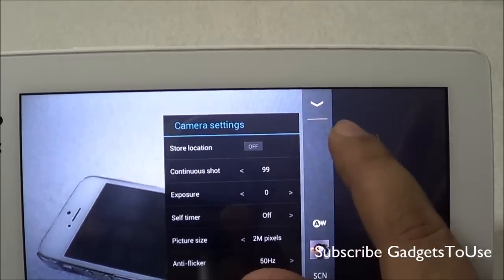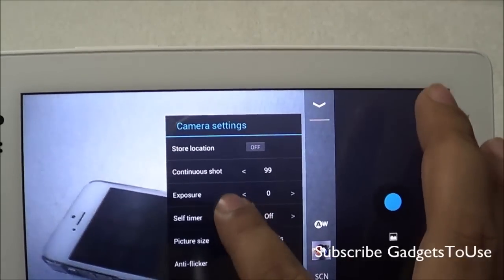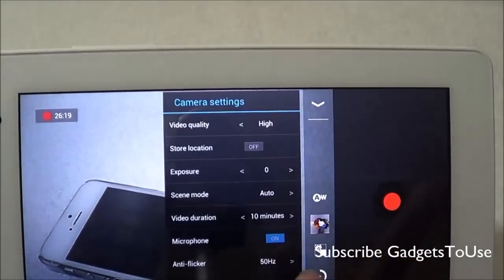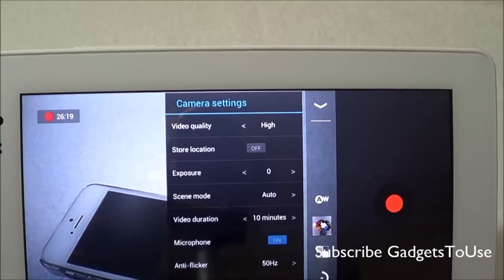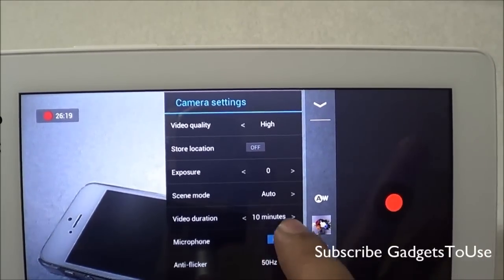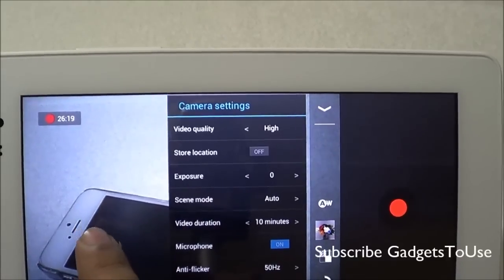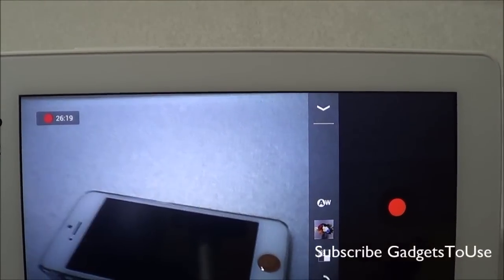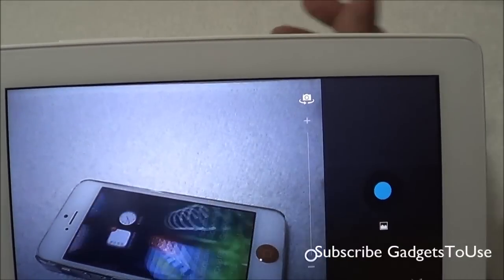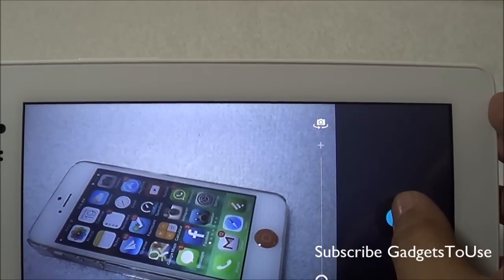Under camera settings, you have continuous shot supported — you can capture up to 99 shots. The maximum picture size is 2 megapixel and you also have a self-timer. Under video settings, you can record at high quality, though it won't be full HD. You can specify video resolution and other settings including scene mode. We are now going to take a photo indoors under artificial light to test low-light performance.